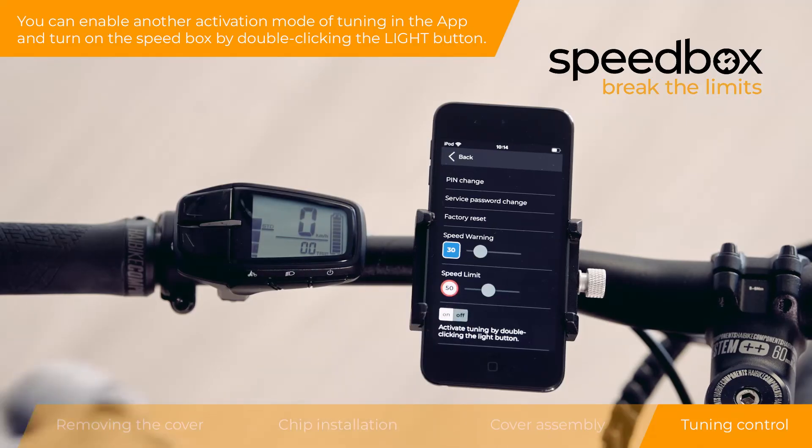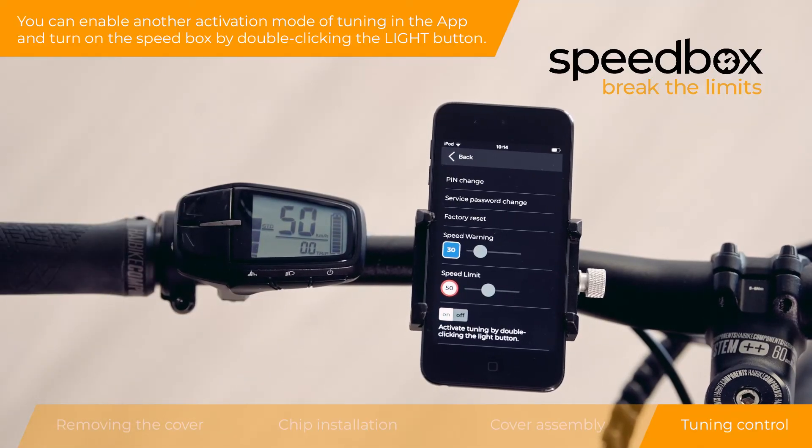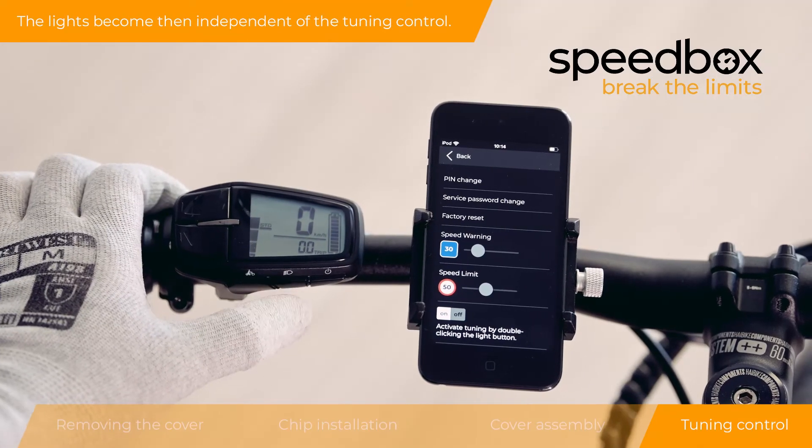You can enable another activation mode of tuning in the app and turn on the Speedbox by double-clicking the light button. The lights then become independent of the tuning control.